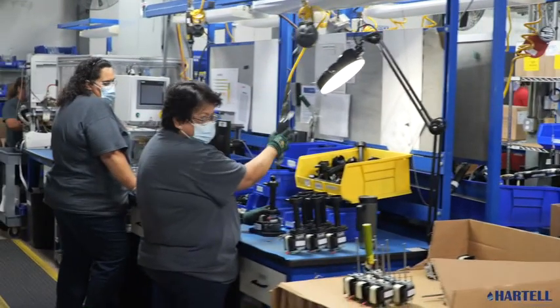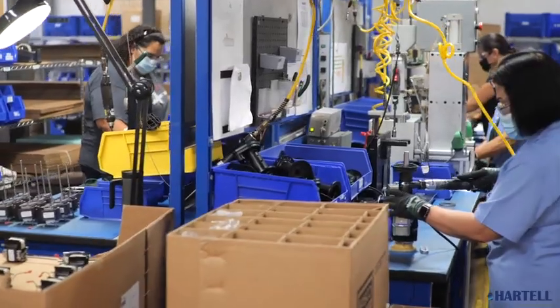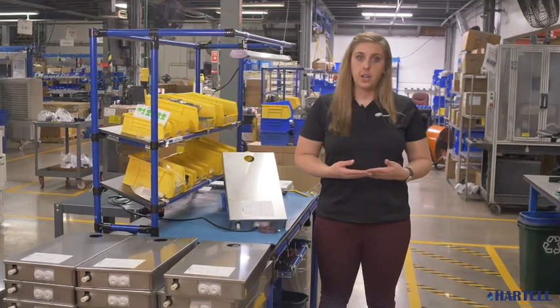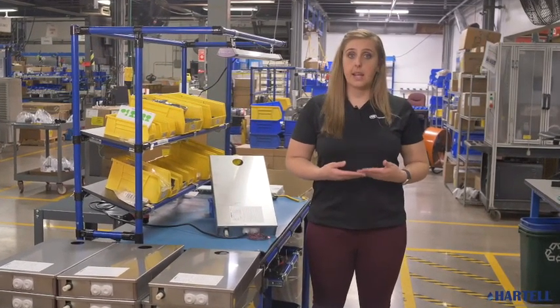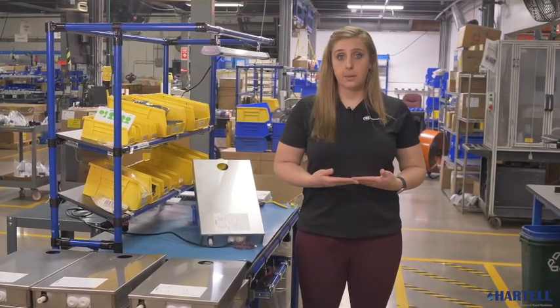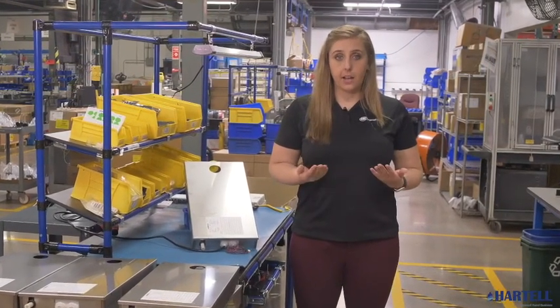The powerful advantages of Hartel's HCP condensate pumps — innovative features and advanced technology — will keep your refrigerated retail systems and displays running while helping you avoid costly damage and downtime. Hartel: our pumps are your solution.